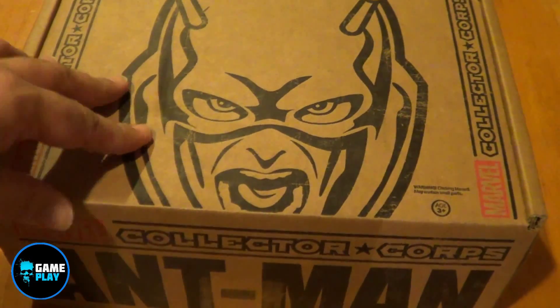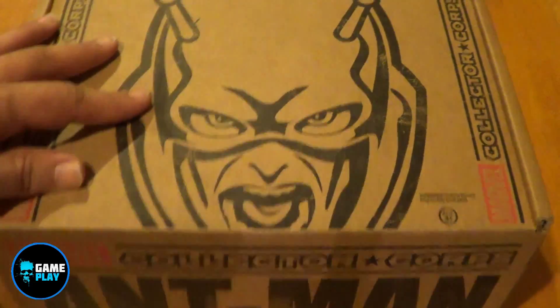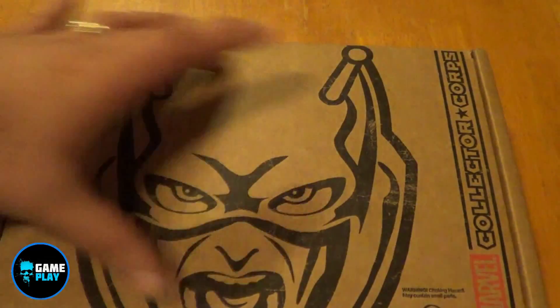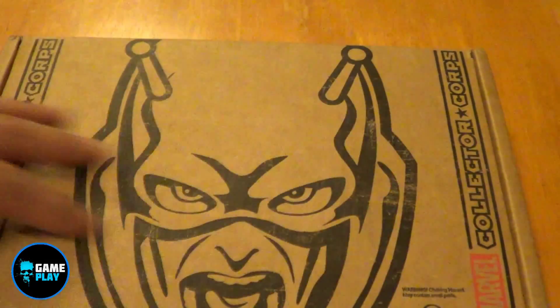So without a doubt, let's see what's inside this box. Here we go — this is the Marvel Collector's Corps for Ant-Man. As you can see, you've got an image of the comic book version of Ant-Man depicted on the top of the box.